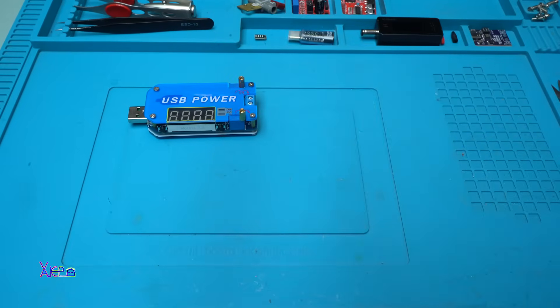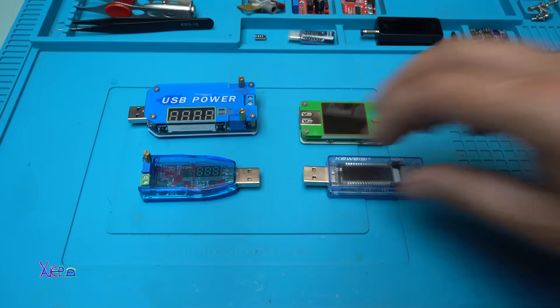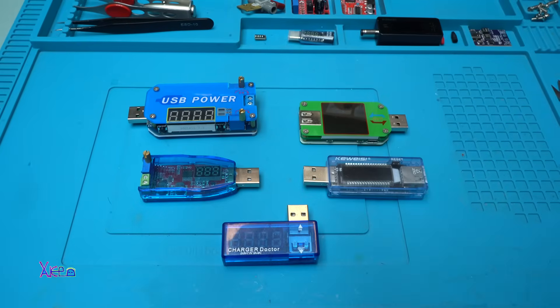Hello Hacktubers and welcome back to my channel. Today's video will be only for DC-DC converters and USB watt meters or USB doctors. Let's start today's video.